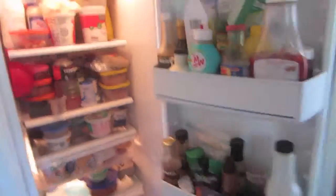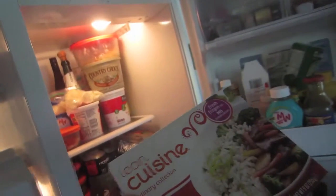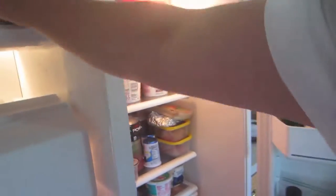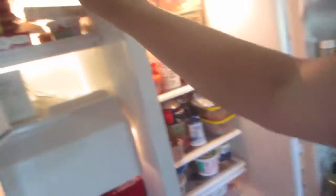Leftovers, leftovers. And we're in the freezer. Ooh, Lean Cuisine. Ooh, that one does not look very good. What about this one? Ooh, that one looks kind of good. But not what I want.